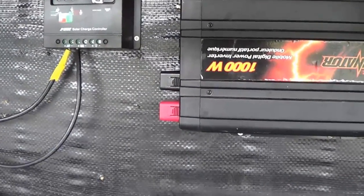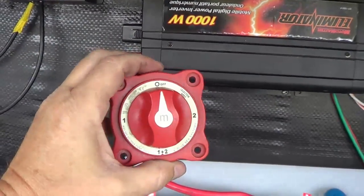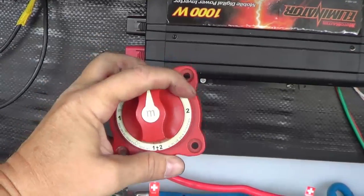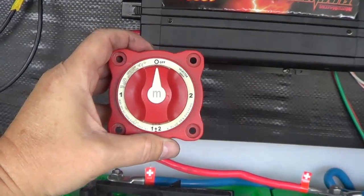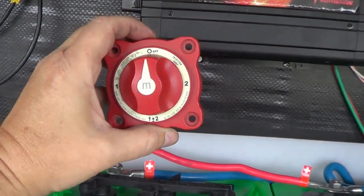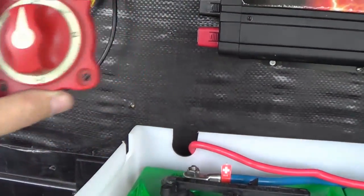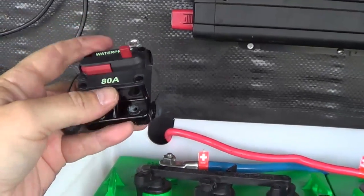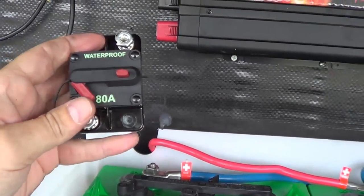I have a few items to install. I had this switch before in the older setup — it had switchable banks plus an off position. I'm going to use it as a disconnect so if I'm putting the Cougar in storage I can disconnect the power, or if I want to work on the 12 volt circuits. I also have an 80 amp circuit breaker for my inverter — it acts like a big fuse and I can also use it to disconnect the inverter anytime I want.